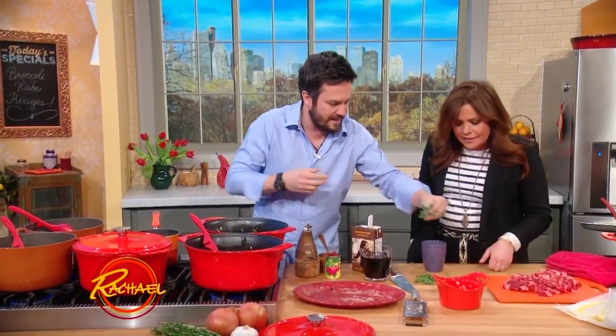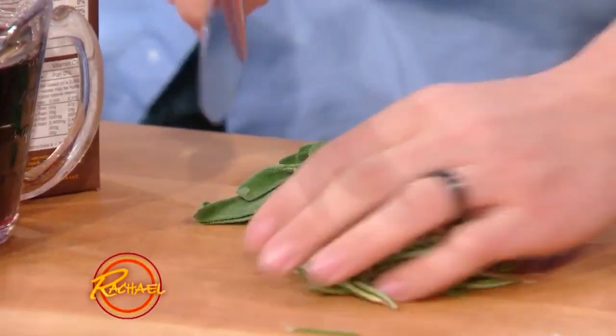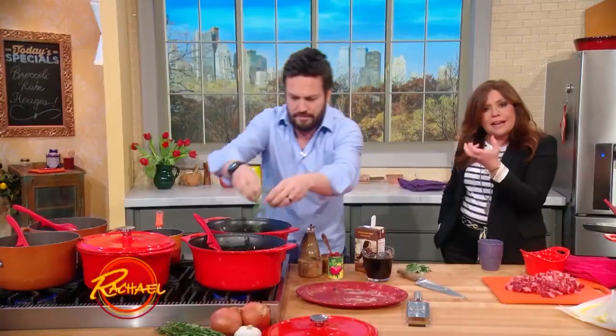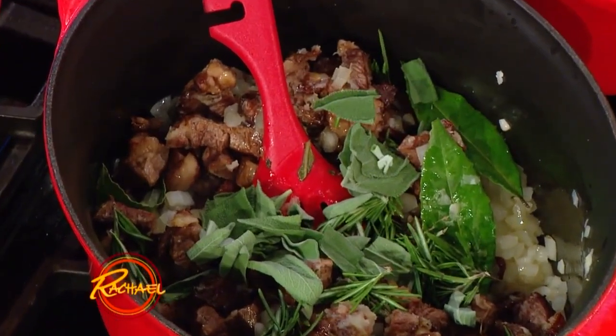Then we're gonna add some sage — give it a little rough chop. I love sage with beef, and rosemary for a nice earthy flavor. Short ribs, we have some Italian cheese. This is all about earthy, bold, in-your-face flavor.